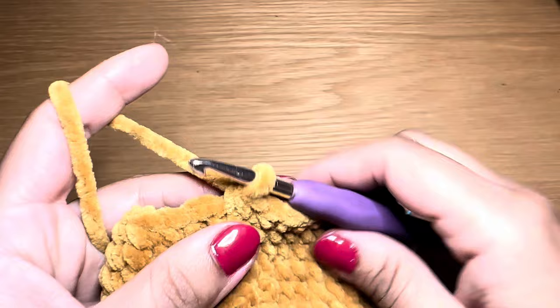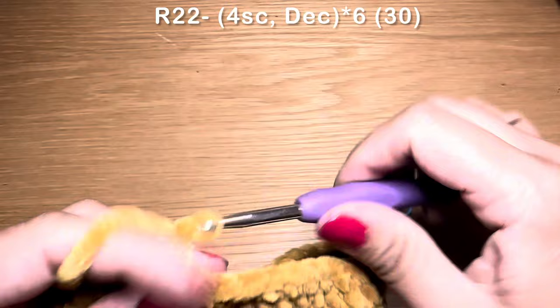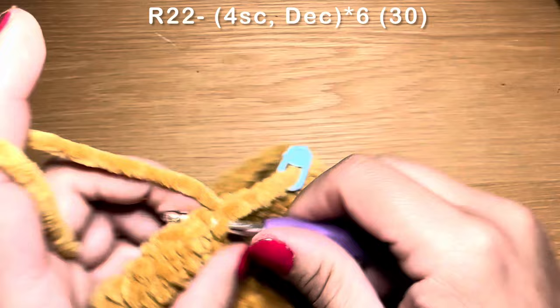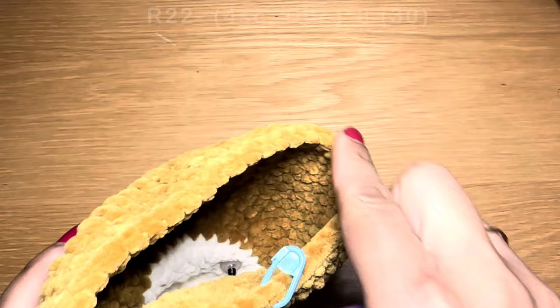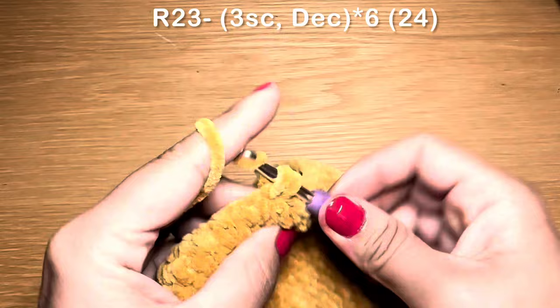Start the next round with four single crochets in a row, then work a decrease: pull up a loop from the next two stitches, three loops on the hook, yarn over, pull through all three in one go. The combination is four single crochets followed by a decrease. Repeat all the way around. At the end of this round your stitch count should be 30.